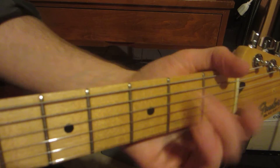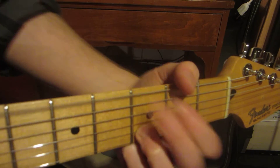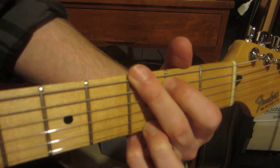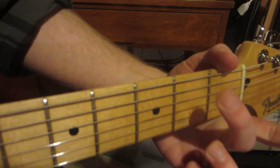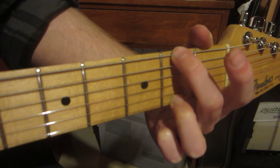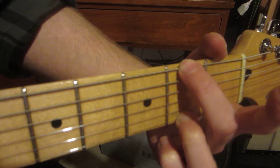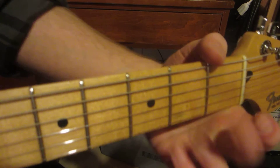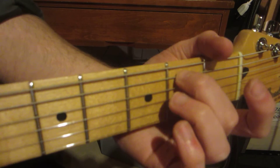The second part goes like this — it's G, and the second chord is a walk down, so it's in F sharp. You put your second finger here and third finger here, and play the rest of the chord with the notes open, and then E7, and then back to the first part.